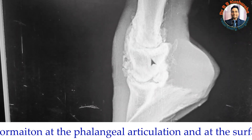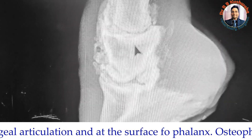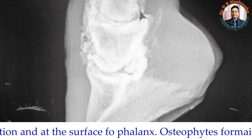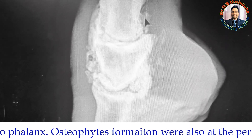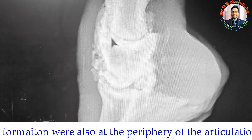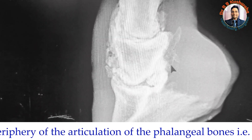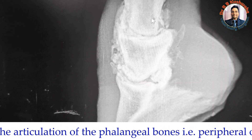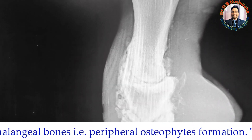This is definitely a case of ringbone. There is true ringbone and also false ringbone. The osteophytes or exostosis at the shaft represent false ringbone, while the involvement at the interphalangeal articulation represents true ringbone. This area shows osteophyte formation, and the third phalanx and proximal one appear okay.